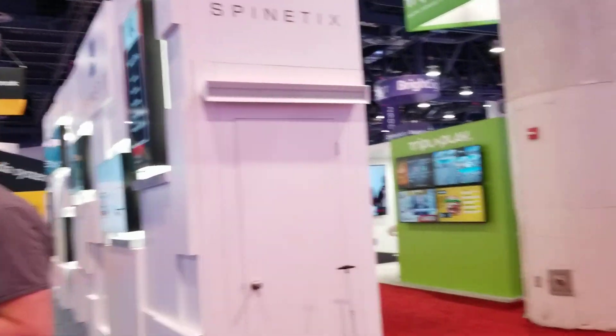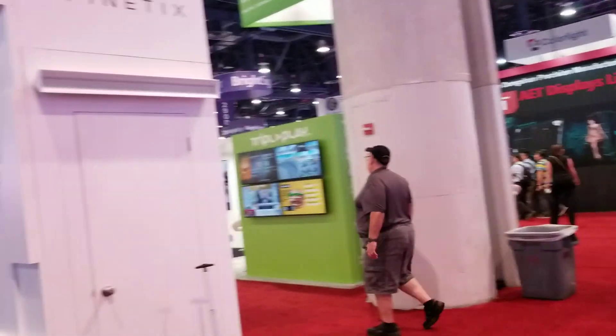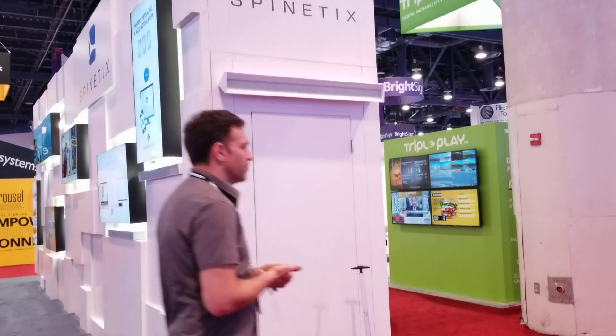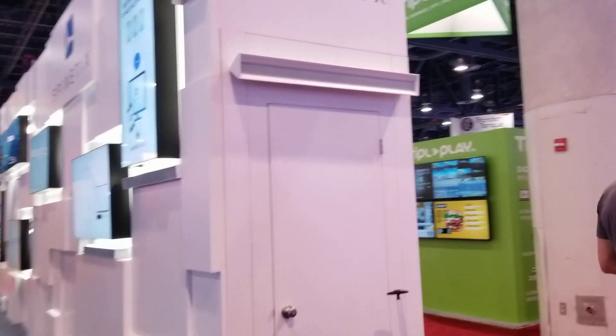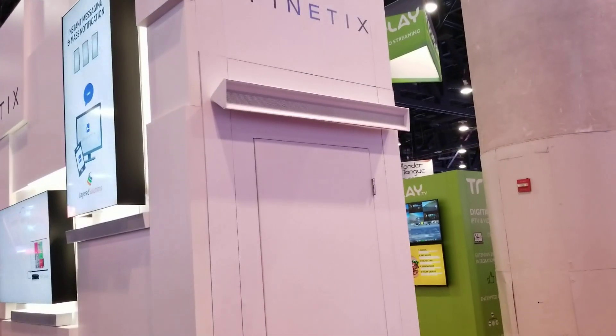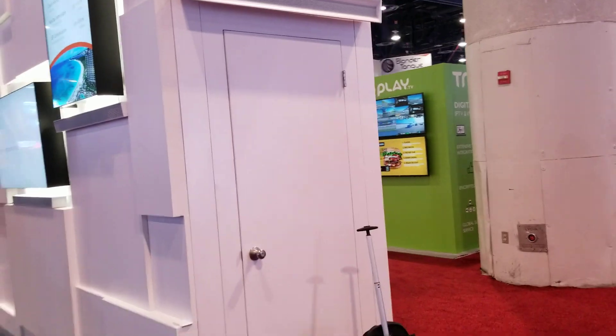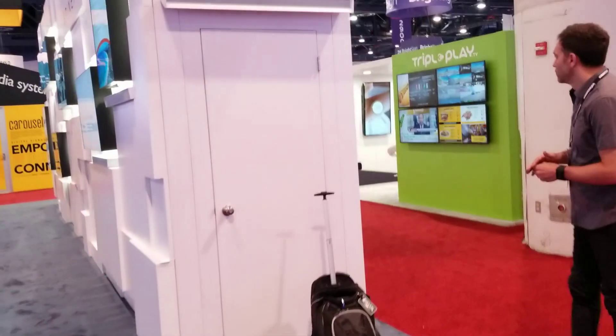Hey, this is Vince, the digital sign guy. We're here at Infocom and wanted to show you a pretty cool directional, unidirectional speaker. You can actually see it — it's that blocky looking unit above the door there. You'll notice we don't really hear anything over here to the side, but you'll see as I get in front of it.